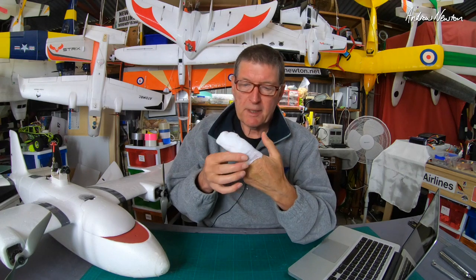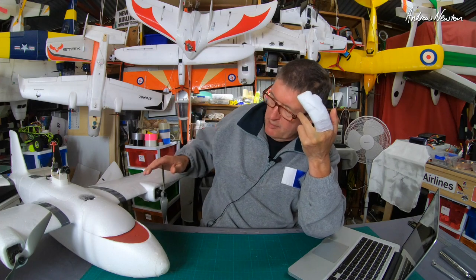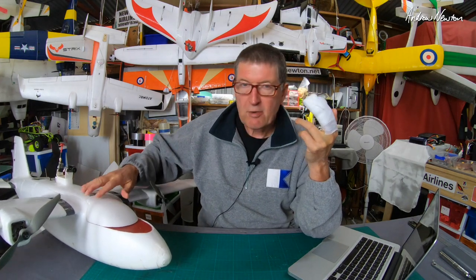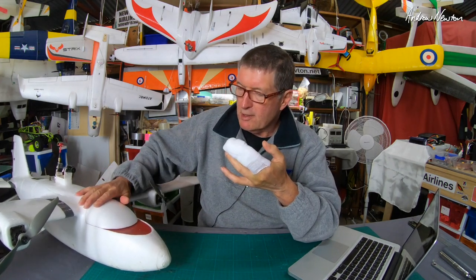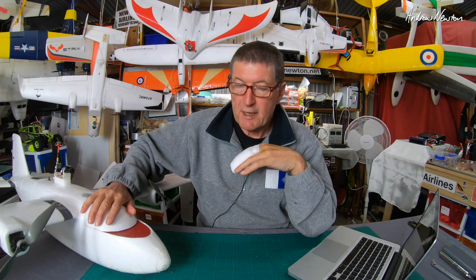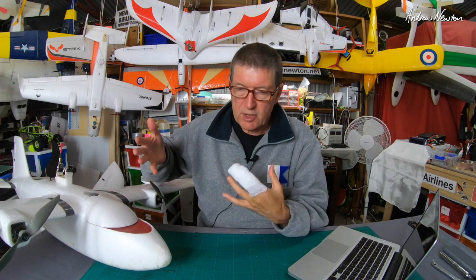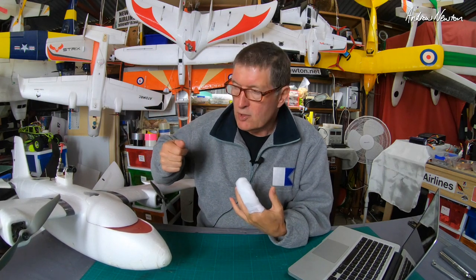Greetings folks. You may or may not be aware of my recent prop chop that was caused by this plane, the Crosswind Mini. What I was doing with the Crosswind Mini was working with Mark Hoffman of the INAV fixed wing Facebook group, trying to get the tune correct so we could get rid of the surfing or the oscillations in pitch when you put it into an autopilot or a GPS mode like altitude hold.